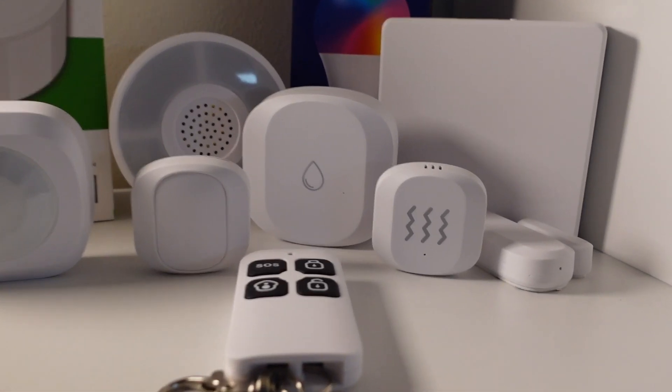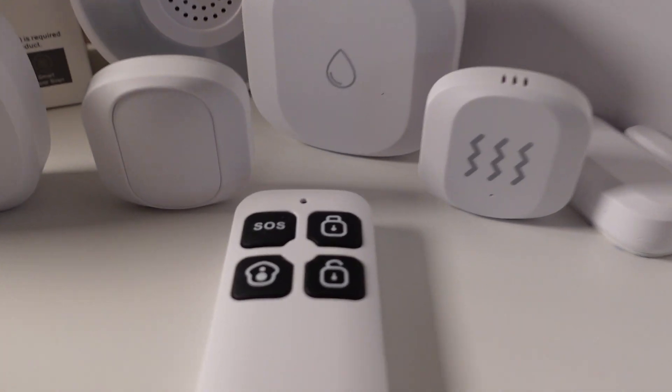Hey guys, so today I'm going to show you how you can transform this whole space into a smart home. You can achieve this with no tools, no coding, in just under 30 minutes. This video is going to be really useful for you if you're an absolute beginner and you don't know where to start, but also if you love Zigbee devices and you want to check out a new range. I'll be taking a closer look at the ZigNito range from Ajax Online, who have kindly sponsored this video.